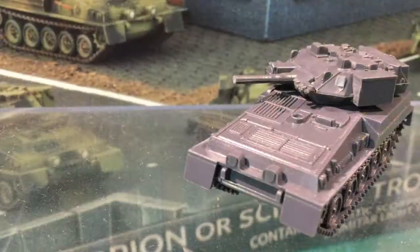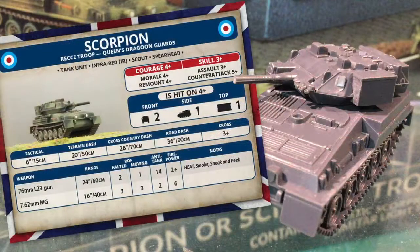Let's see how the Scorpion works in Team Yankee. Here's the unit card for the Scorpion Reccy Troop of the Queen's Dragoon Guards. The troop is a tank unit with Infrared, Scout and Spearhead rules. Infrared means Scorpion can roll two dice for Night Visibility and choose the highest score. The Spearhead rule means this reconnaissance unit can move before the game begins to increase the player's deployment area. Scout means the team has gone to ground unless it shoots or assaults. Courage, morale and remount are all 4+. Skill and assaults are 3+, but counterattack is 5+ — these are scout units and won't stick around for a hard slogging assault. Scorpions are hit on a 4+, and the armour is 2 on the front and 1 on the sides and top.